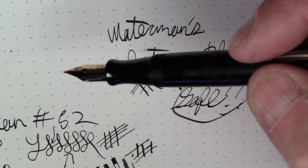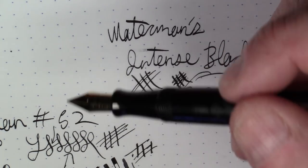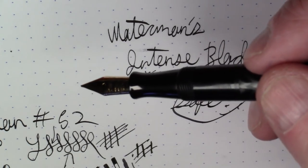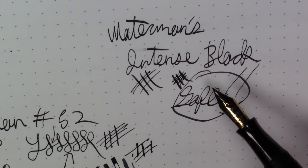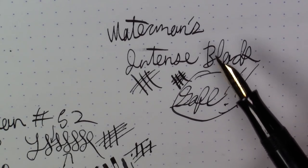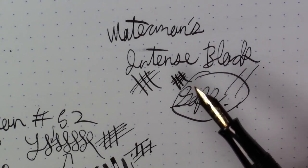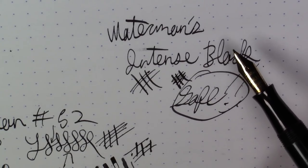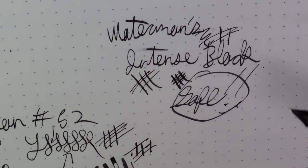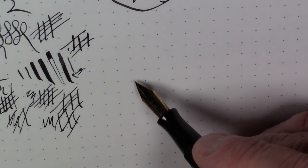If you have a sack-filled pen, do not put something like an Iroshizuku ink or a Colorverse ink in it — the chemistry on those is just a little too unpredictable for a pen like this. Stick to Waterman or Montblanc, and to be historically accurate, keep it to blue, black, blue-black, or maybe red — they didn't have crazy colored inks 100 years ago. Anyway, I think that'll do it for today; I hope you enjoyed this walk back in time.